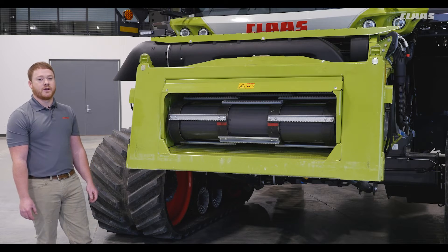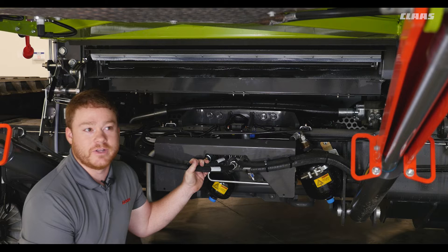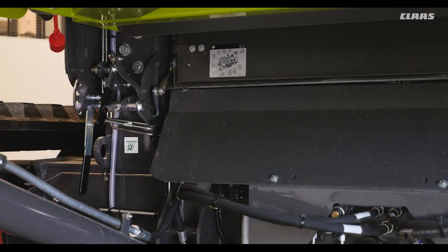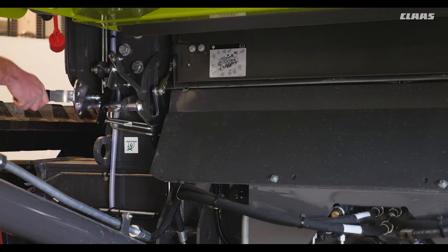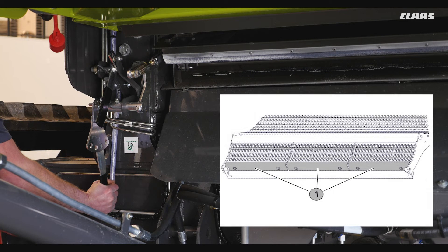Next we'll take a look underneath the feeder house. Remember to always lower the ram stops whenever performing any work underneath the machine. By opening up our self-cleaning rock trap you can see our APS grates. These can be easily swapped out for more or less aggressive versions by removing these six bolts and sliding one of the grates out.